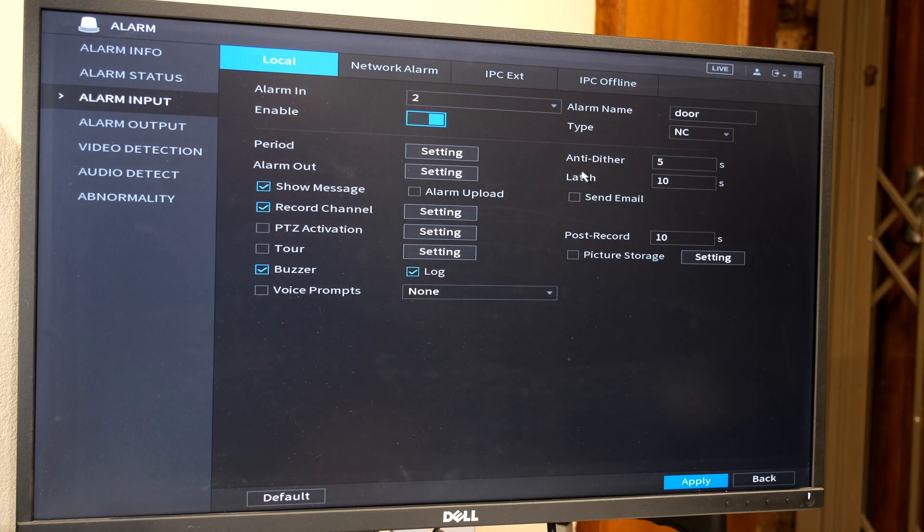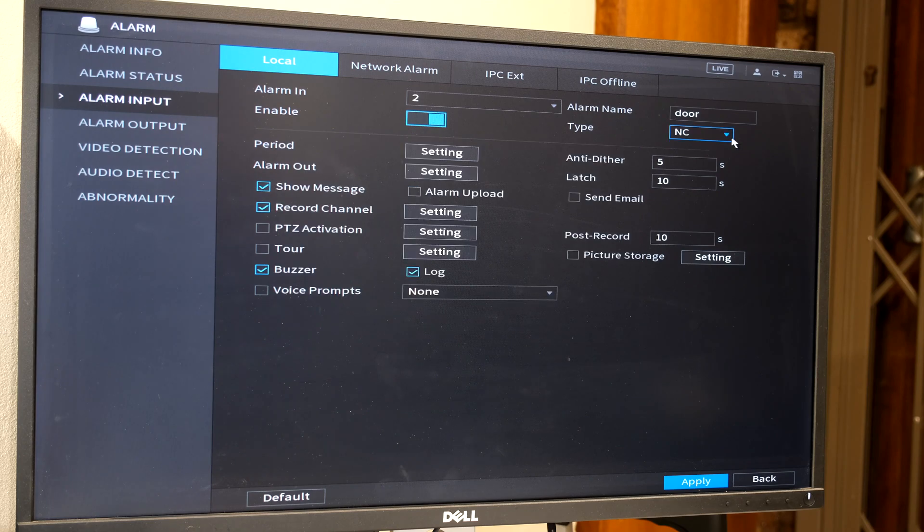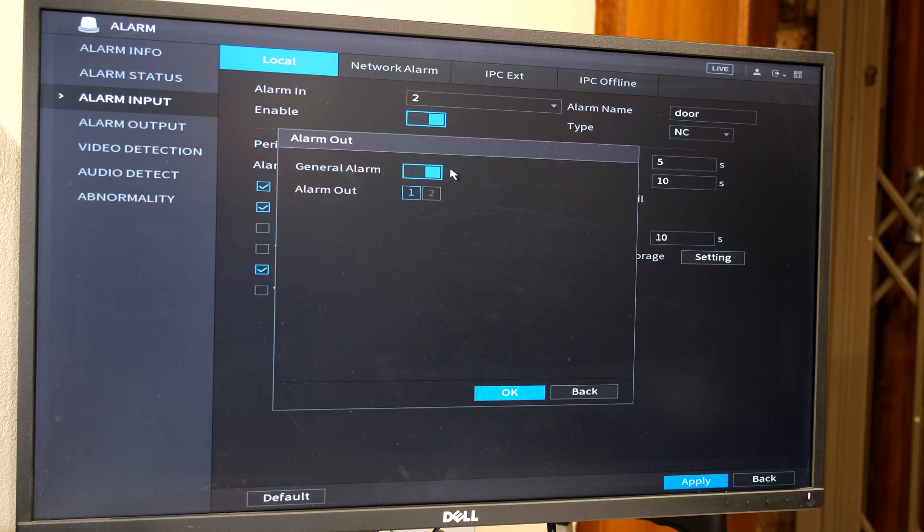I'm going to set the alarm output for the door input to relay one as well, so when I open the door we'll also get an alarm output. I'll now demonstrate how to wire the alarm output.